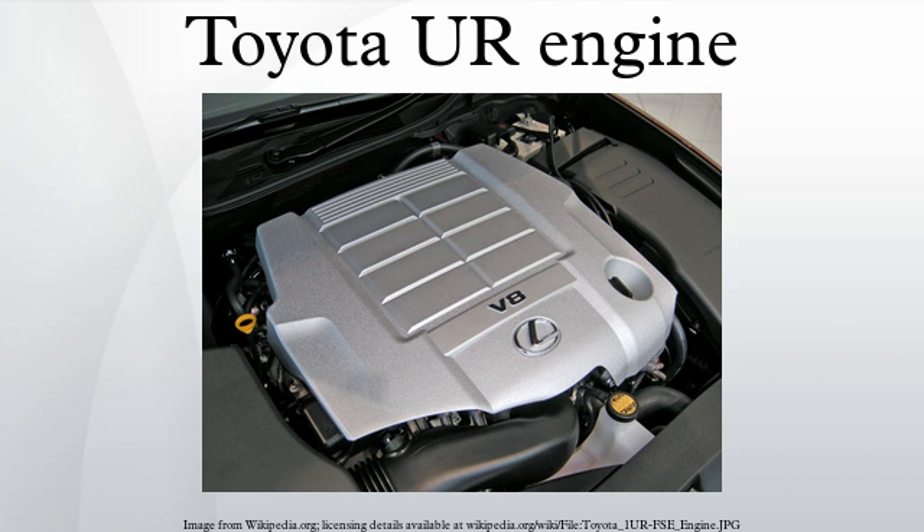The 3UR-FE is a 5.7 liter engine designed for use in the Toyota Tundra, Land Cruiser, and Lexus LX 570 trucks, without D4S gasoline direct injection but with dual VVT-iE. Bore is 94 mm and stroke is 102 mm, producing 381 hp at 5600 rpm and 401 lb-ft of torque at 3600 rpm. A stainless steel exhaust manifold incorporating a three-way catalytic converter is used. This engine is cast at Toyota's Bodine Aluminum facility and assembled at Toyota Motor Manufacturing Alabama.